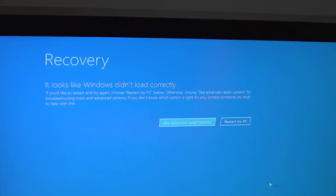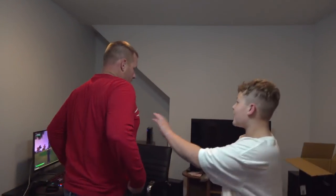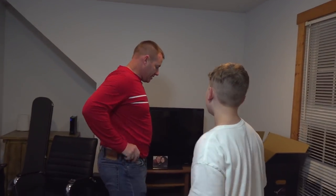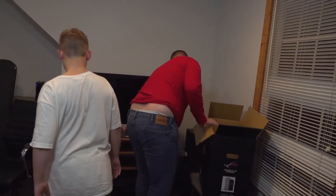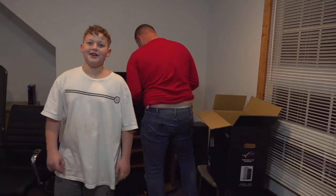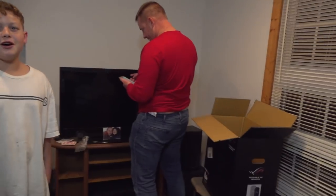Let's see what we got. Okay, recovery - what's this? This looks like Windows didn't load correctly. Restart my PC, let's do that. Hey Dad, you can yell as loud as you want in here and nobody in the other part of the house can hear one word. Okay go ahead. Okay, what's your favorite song guys? I love it when you call me Senorita.